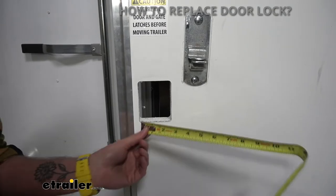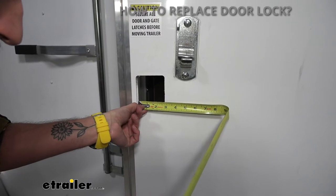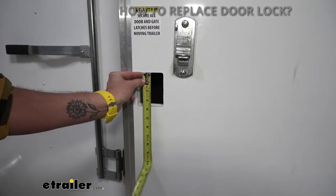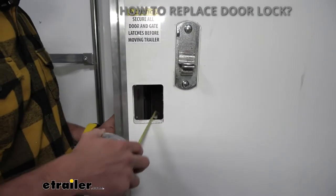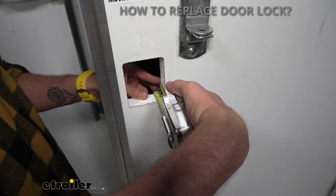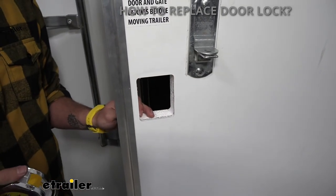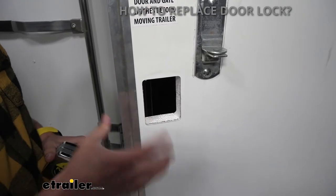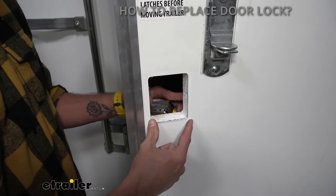To measure your cutout hole, simply measure the width — we got about two and three quarters — and then the height is about three and a half. One other important measurement you're going to want is the door thickness, which is right at an inch and three eighths. You will have to verify this with each camper door lock or entry door lock that you're wanting to purchase, just to make sure it's actually going to fit your door because there is a door thickness requirement and also a minimum cutout requirement.